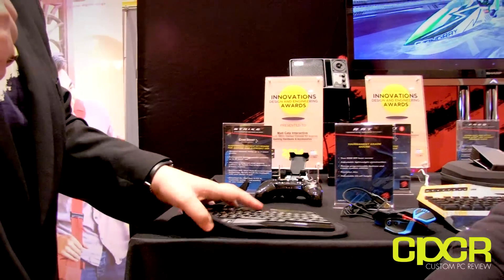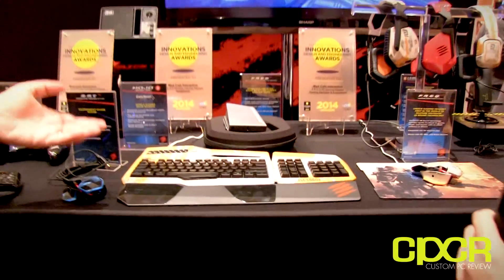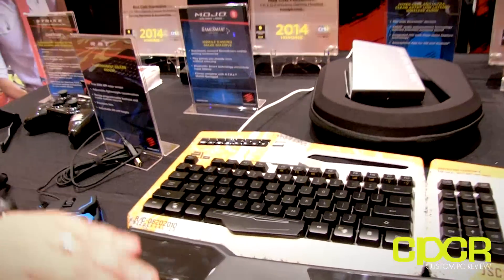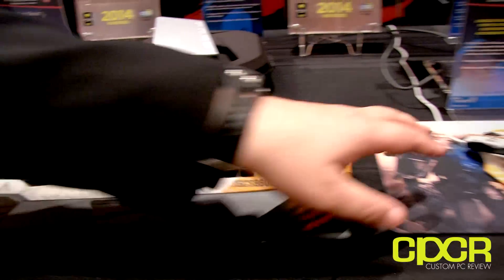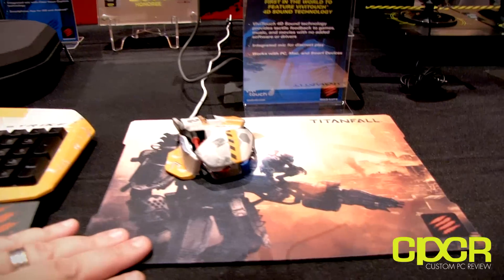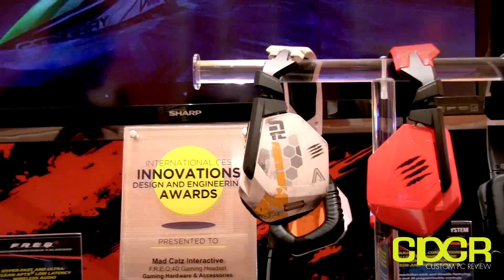Over here we have the Titanfall products — Titanfall is going to be the hottest new game of the spring, and Madcatz has the Titanfall license. This is the Titanfall Strike 3 keyboard, a great professional gaming keyboard. We also have the Titanfall RAT 3 mouse and the Titanfall gaming surface.